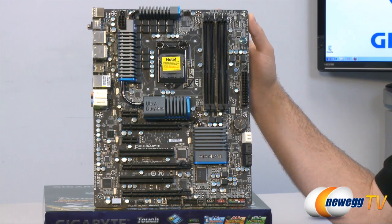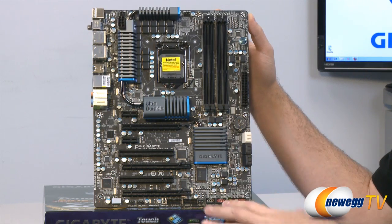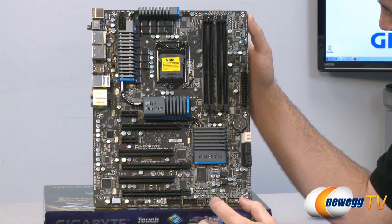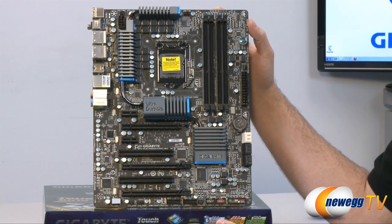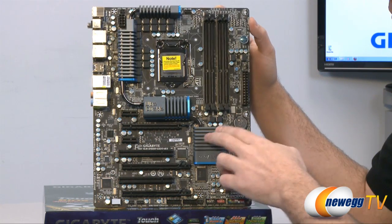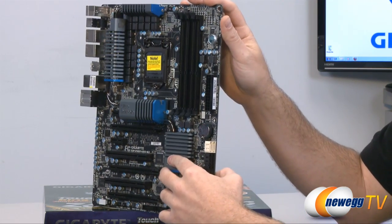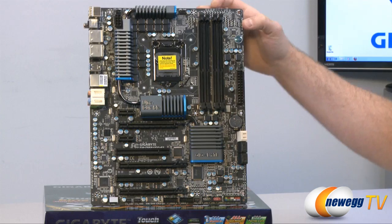Here's a look at the full motherboard — it has a nice matte black PCB. All connectors, PCI slots, DIMM slots, and power connectors are black. The heatsinks appear to be anodized aluminum in a gunmetal gray with some blue highlighting that actually matches the printing on the caps on the board. They have a heat pipe design going through all the heatsinks, starting at the Z68 chipset and running up to the VRM area, with an Ultra Durable logo and a '5' indicating this is the UD5 version.